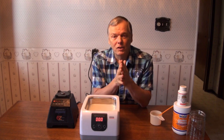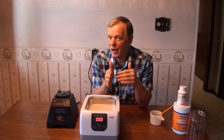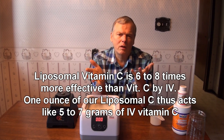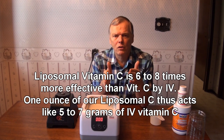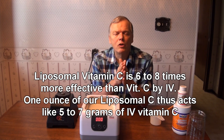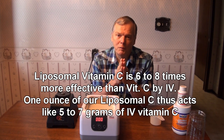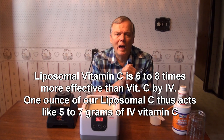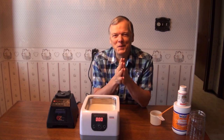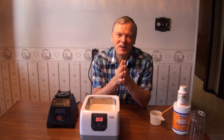It acts like 6 to 8 grams of IV vitamin C per gram of encapsulated vitamin C. So you're getting — say it's 0.9 grams — it will act like 5 to 7 grams of IV vitamin C per ounce. And a little shot glass is one ounce. So try it out — love to hear how you do with it. Thank you for watching. God bless you.